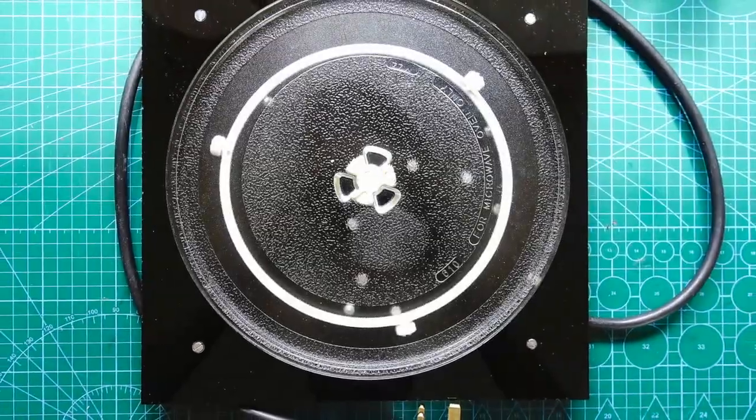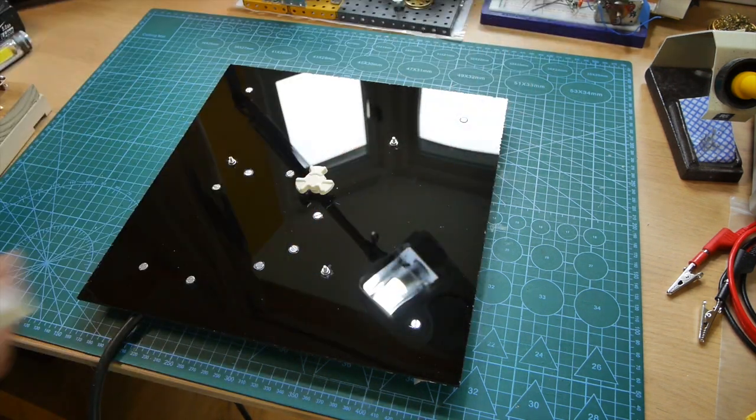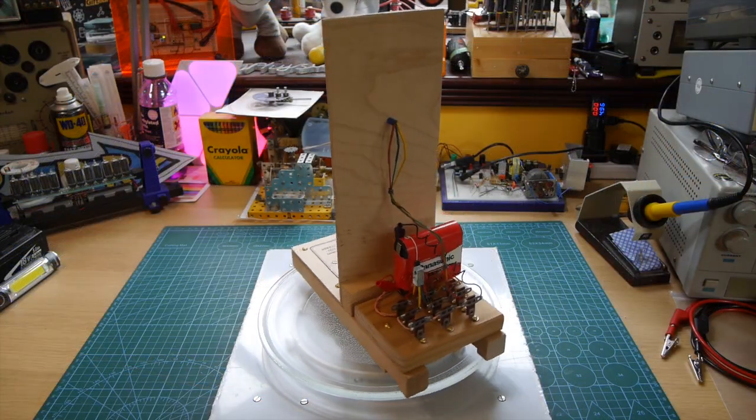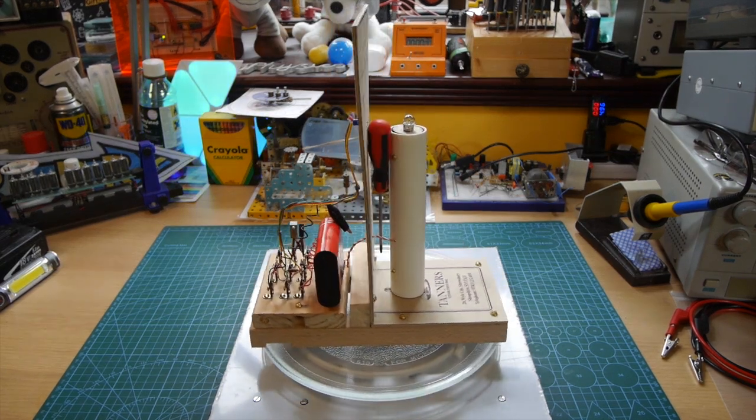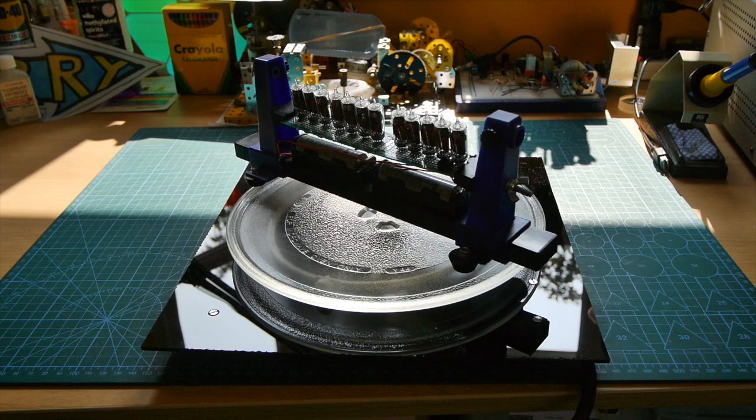I do hope you enjoyed that video, and maybe you might want to make one of these things — but do make sure you know what you're doing first in terms of the high voltages inside microwave ovens, even when they're turned off. Do stay to the end because I always cut in bits I haven't used in the main body of the video, and of course there are always some links at the end. Do leave a comment — I'm always fascinated to read them — and whatever happens, you know I'll be doing another video very soon. We'll see you next time. Bye.